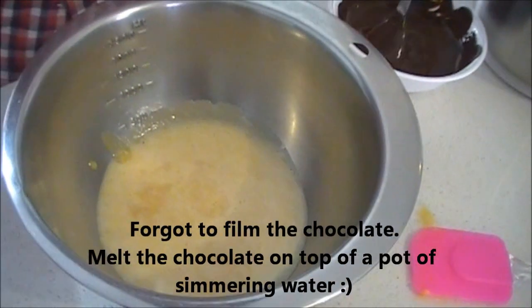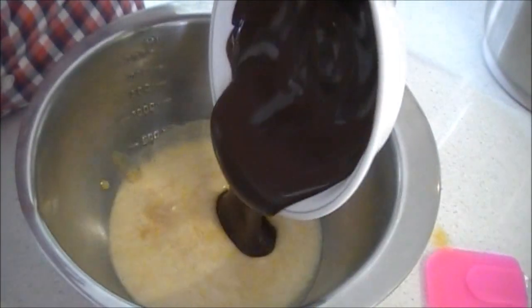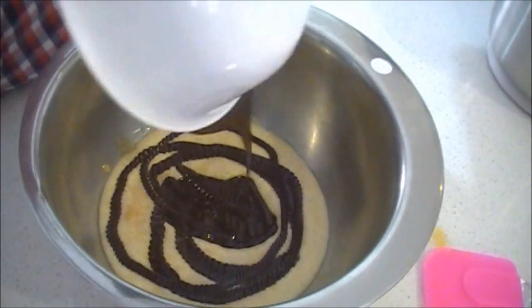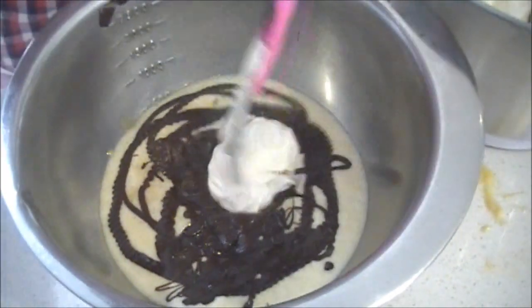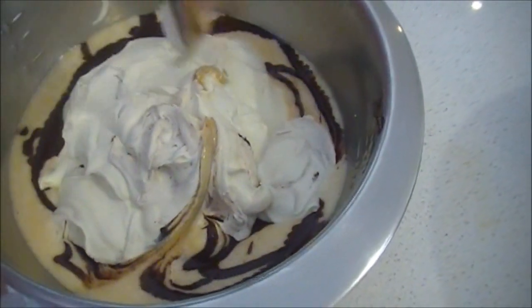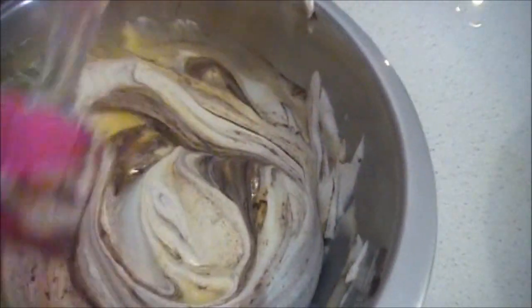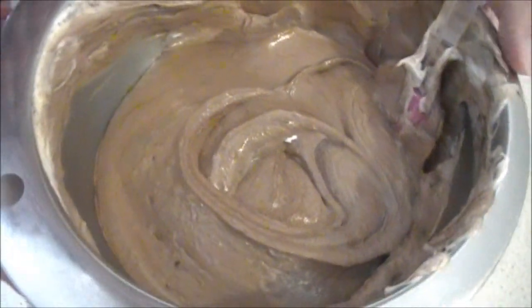We're back to the egg mixture — get your chocolate and pour it in. Nice and decadent. After the chocolate's gone in, put your cream in. After you've put the cream, fold it in with the egg and chocolate. So after you've combined your eggs, chocolate, and cream, it should be nice and decadent and light.